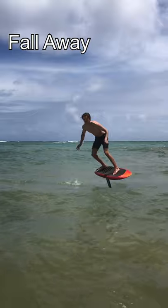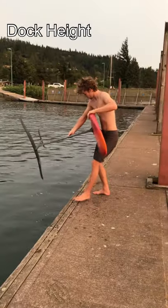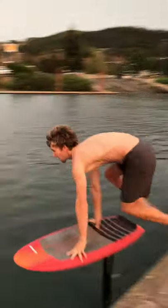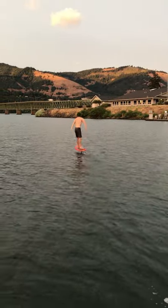Four, always fall away from the foil so you do not land on it. Five, try to find a dock with the right height above the water. Too high makes it hard to run, and too low makes it hard to jump. You want the board to be around the height of your knees when the foil is under the surface.